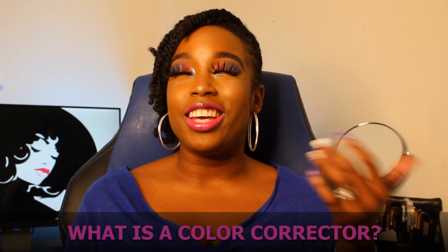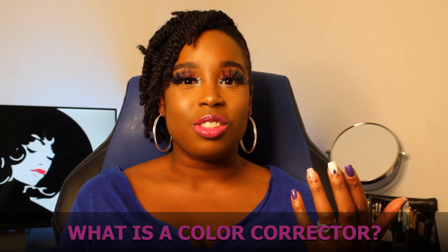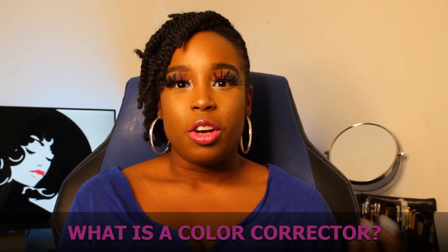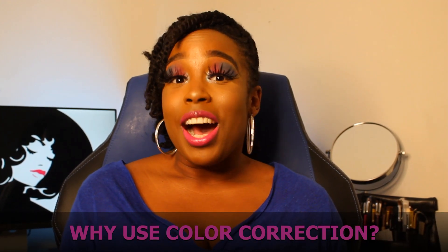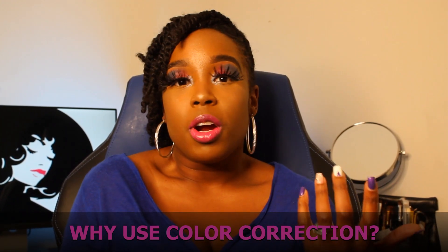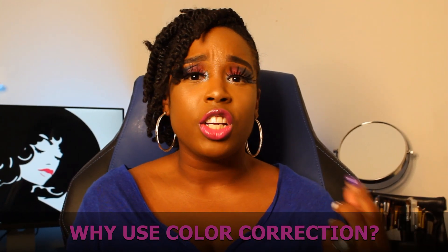So what actually is a color corrector? A lot of people don't know, but it's really just a concealer. It just covers up the blemish or the unwanted hue that you need it to address.